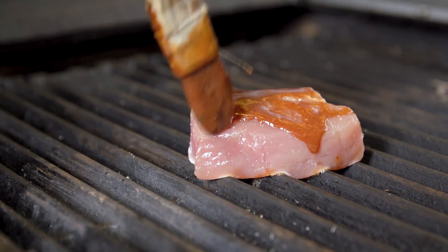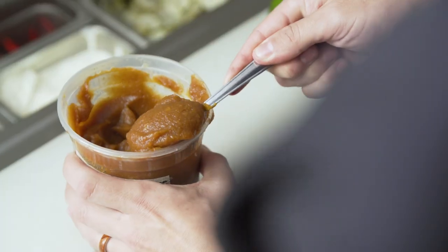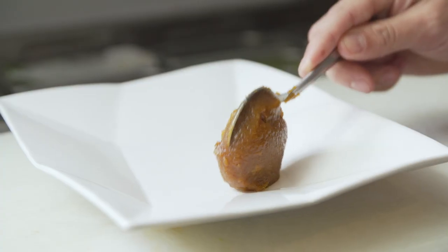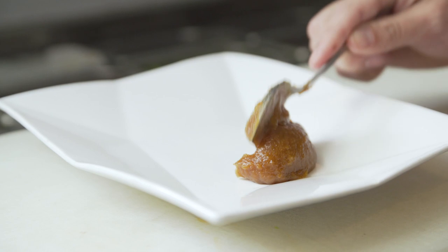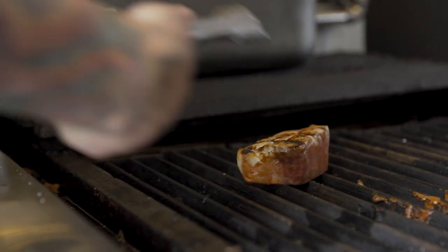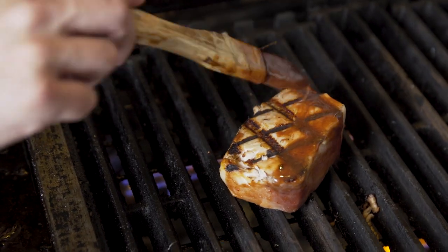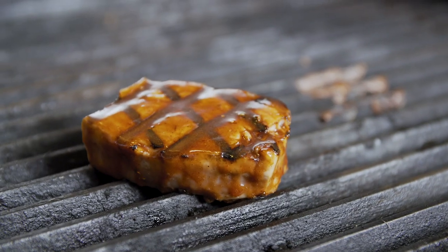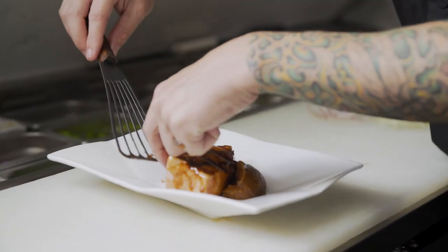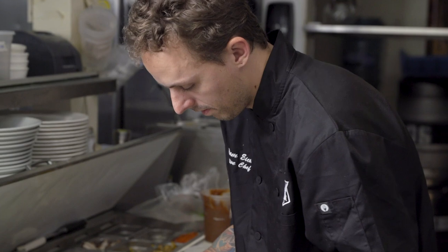This is grilled opa loin with a char siu glaze, which is very Chinese — it's almost like a sweet barbecue. We pair it with a little bit of applesauce, using the natural sugars from the apples to cook them down with vanilla and cinnamon. We garnish it with shaved celery, Thai chilies, cilantro, a little kefir lime zest, and a little bit of garlic oil.